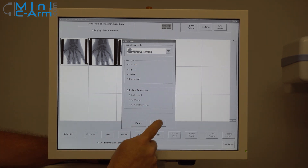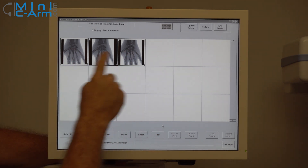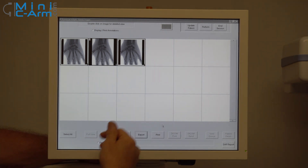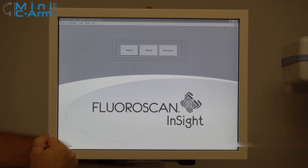We're just going to hit cancel here. You can also print — as long as you have at least one of these images highlighted, you can print. And then once you're finished with that, you can hit end session and you're back out to your splash screen.